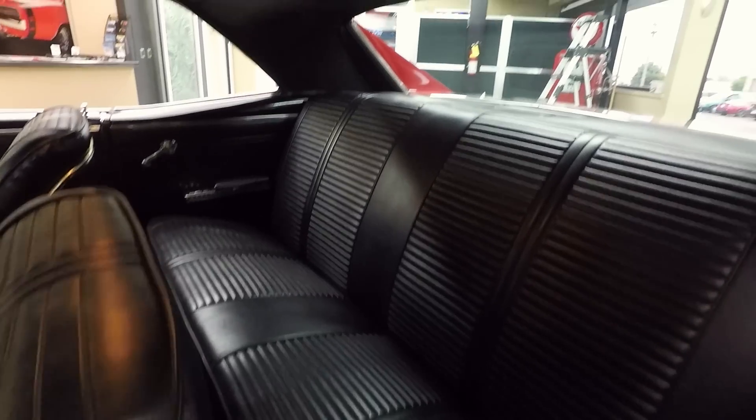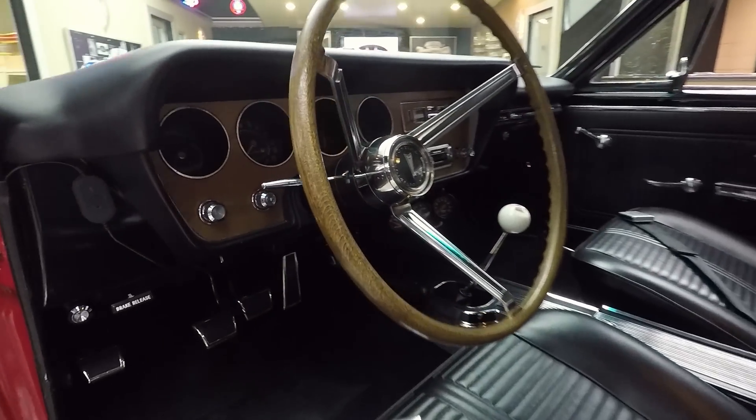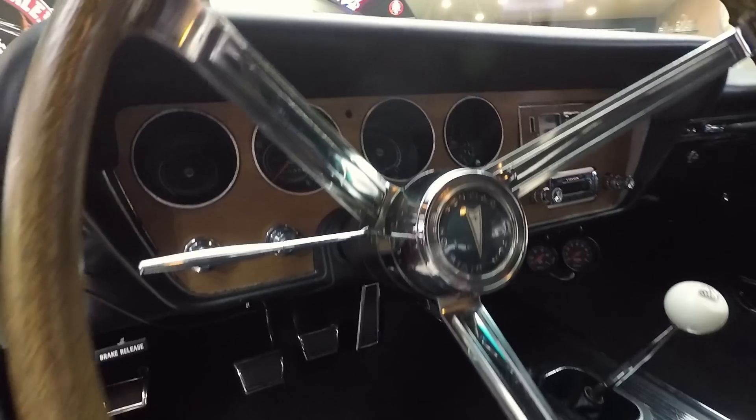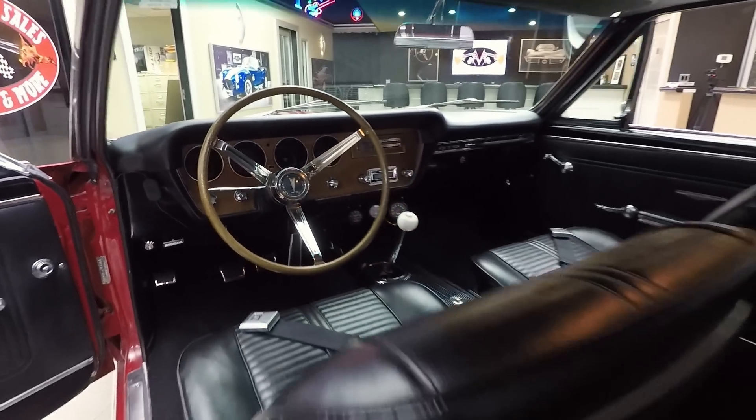The upholstery on the back seat looks good. Headliner looks good. Dome light's working. Dash pad itself is in good shape. The wood on the dash is in good shape also. Carpeting looks great. Just an amazing looking interior in this car.